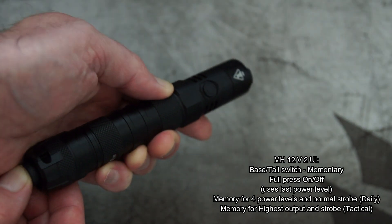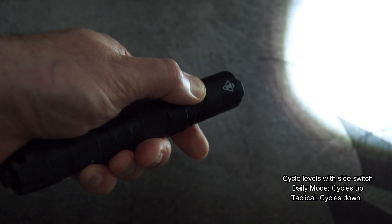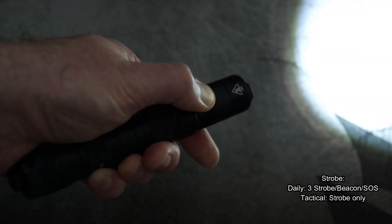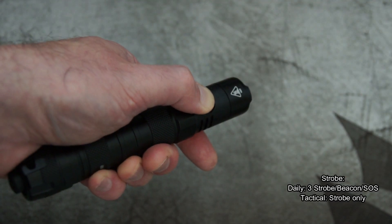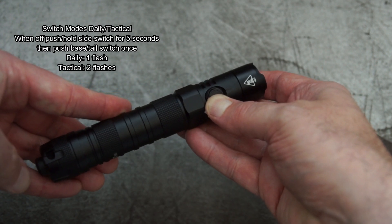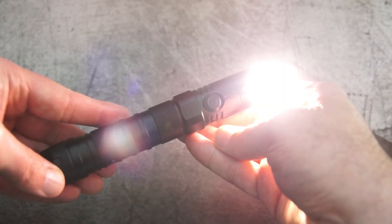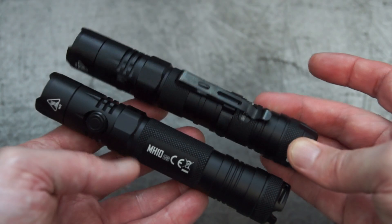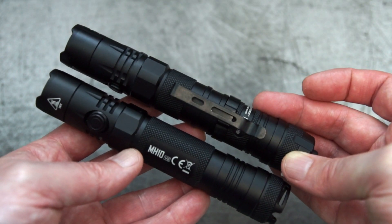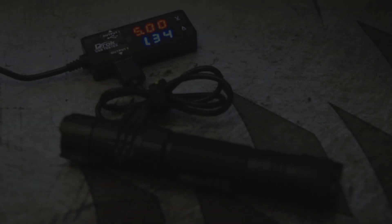On to the MH12 — it's a little bit different because of the memory functions, which I've put on screen. Once you've pushed the main switch on the tail, you can cycle levels by pushing a single press on the side switch. The daily and tactical modes are a little different. Strobe modes are basically the same as the MH10, but you only get the normal strobe in tactical mode. To switch modes, push and hold the side switch then hit the tail switch once — it flashes once or twice to indicate tactical or daily mode. It's a pretty easy UI to pick up. The only thing I'm missing is instant access to the highest output, and on the MH12 there's no direct access to the lowest output.